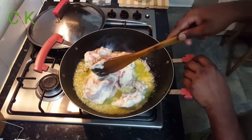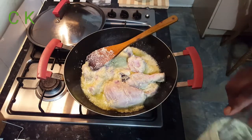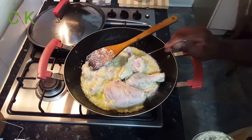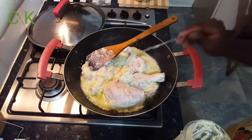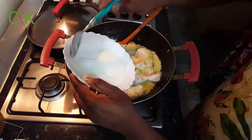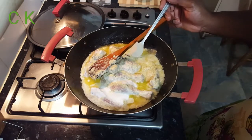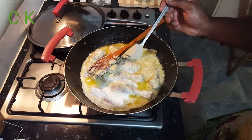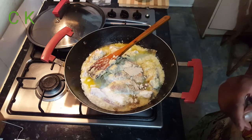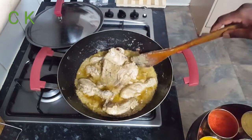I'm cooking the chicken nicely. Now I'm going to add poppy seed and pistachio paste, around two tablespoons. I'm adding two tablespoons of yogurt and white pepper powder. This is called Shahi powder — it is the main ingredient for this dish. I'm adding around two teaspoons.